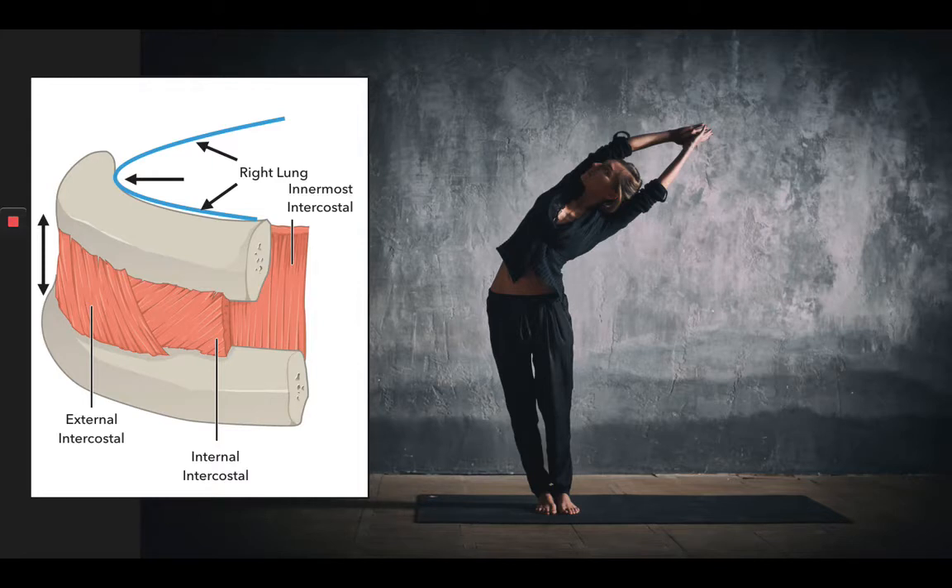In particular, we want to focus on the muscles between the ribs. These are the intercostal muscles, and there are actually three layers of these muscles: the external one, the middle one, and the innermost intercostal muscle.